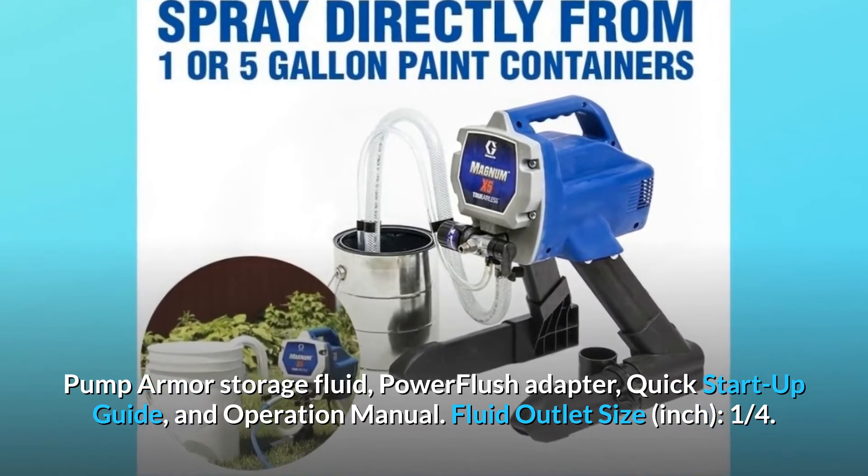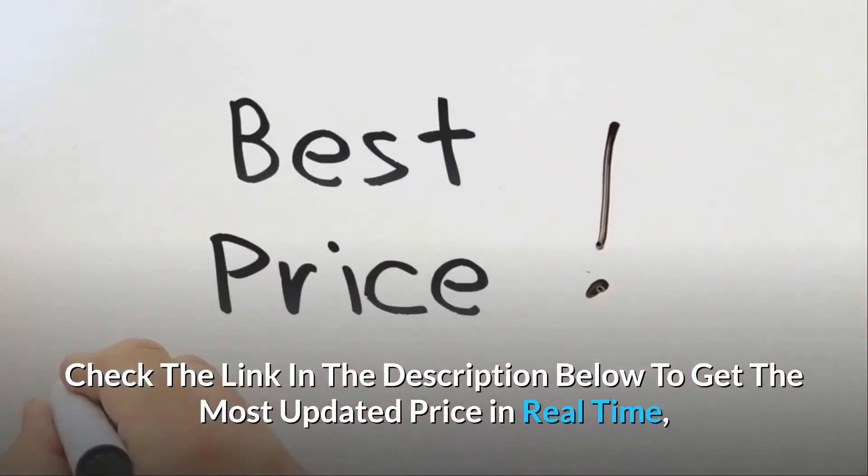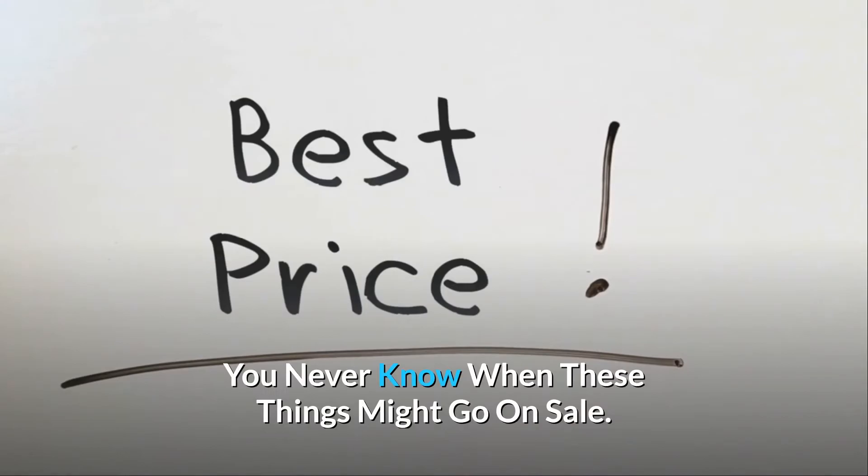Fluid outlet size: 1/4 inch. Check the link in the description below to get the most updated price in real time — you never know when these things might go on sale.